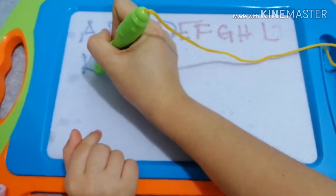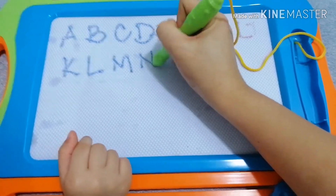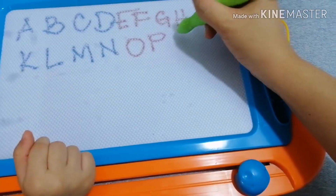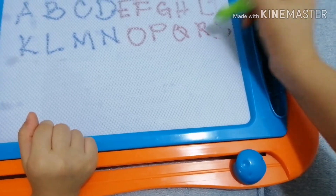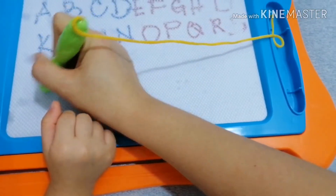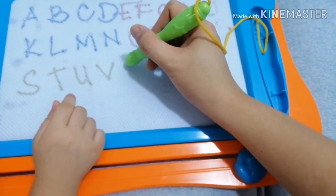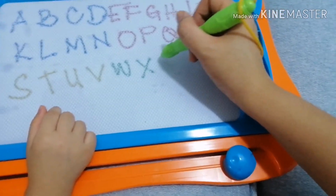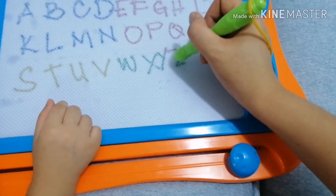K, L, M, N, O, P, U, R, S, S, T, U, V, W, X, Y — I mean Z.